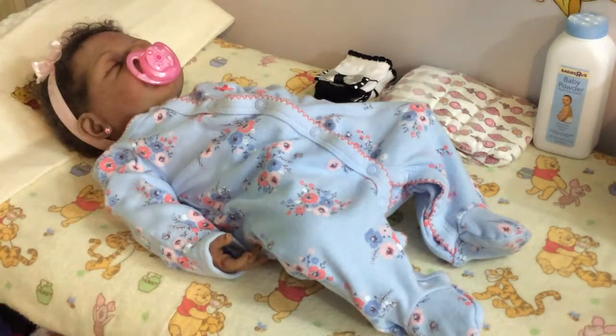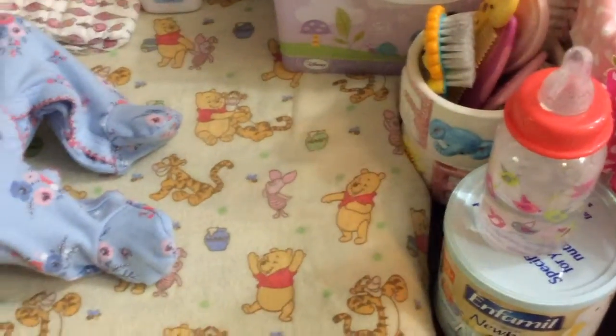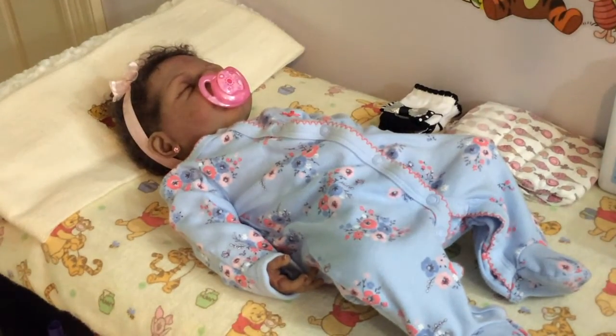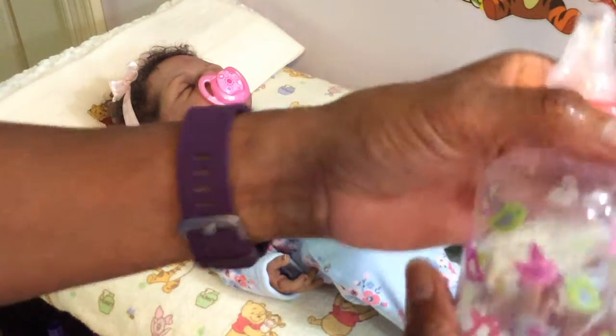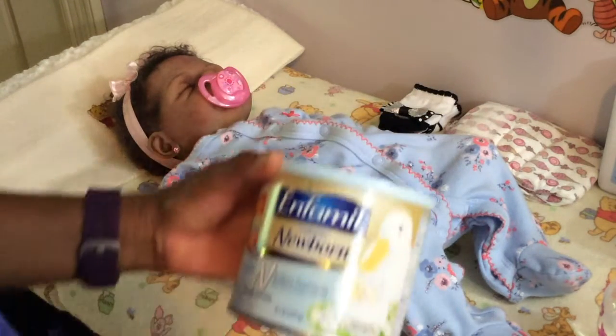I have her bottle here ready — or not ready, but we're going to go ahead and mix a bottle for her. Since I was just checking her, I'm going to go ahead and wash my hands before I prepare a bottle. So you guys go ahead and adore her. Okay, so we are ready to make a bottle. I already have the boiled water in the bottle, and she is going to have the Enfamil newborn formula.